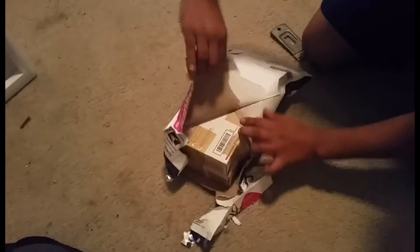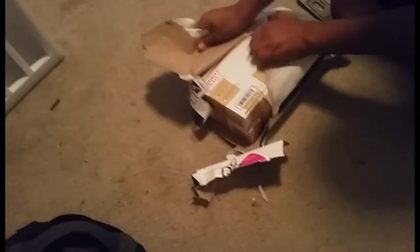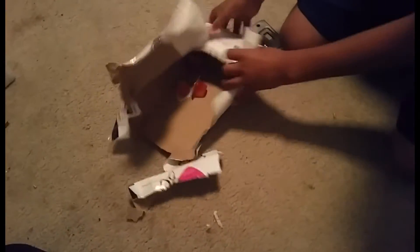Gonna figure out how to open this. So when I first open it, I have some Beetle Jelly already. It's Beetle Jelly. So let's keep going — more jelly. Yeah, this is Beetle Jelly.